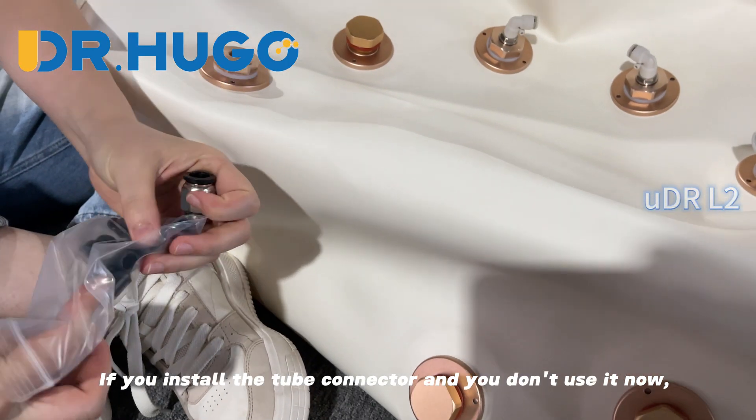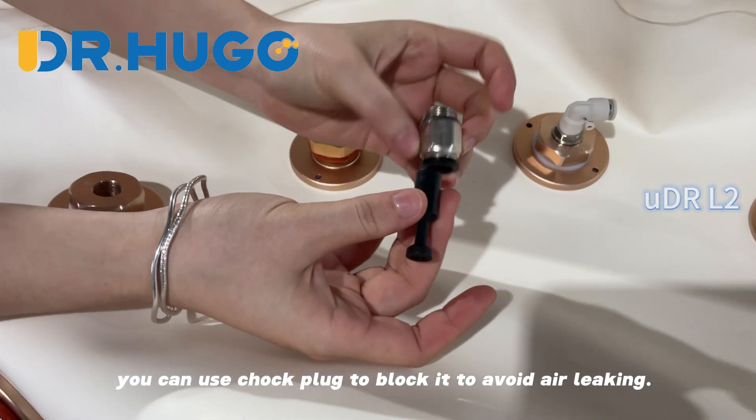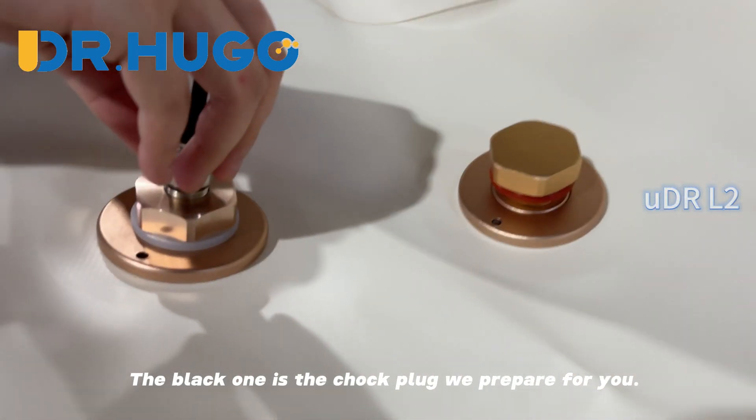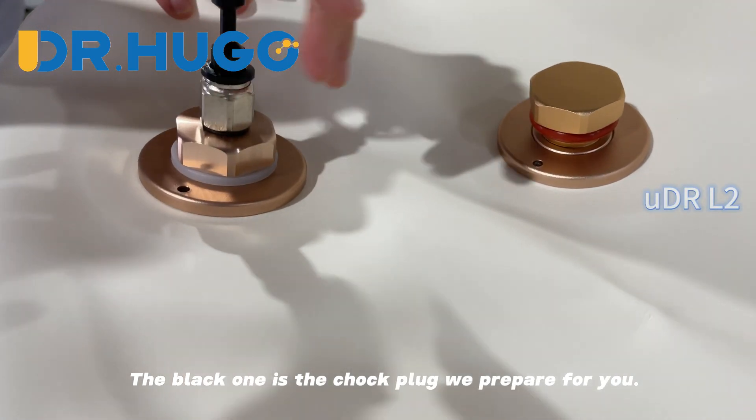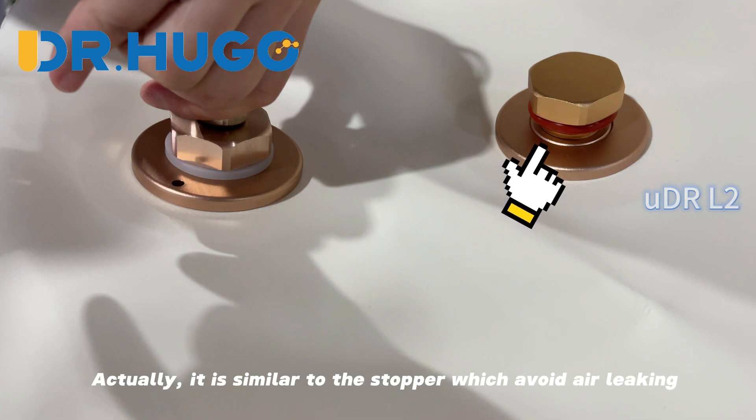If you install a tube connector and don't use it right now, you can use the tube connector shock plug to block it to avoid air leaking. The black one is the shock plug we prepared for you — it is similar to a stopper which prevents air leaking.